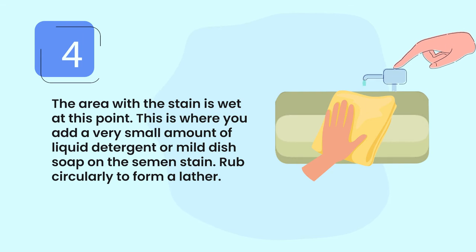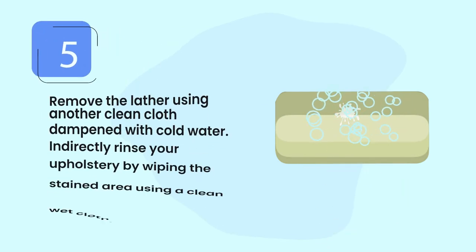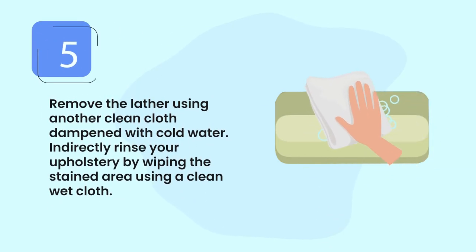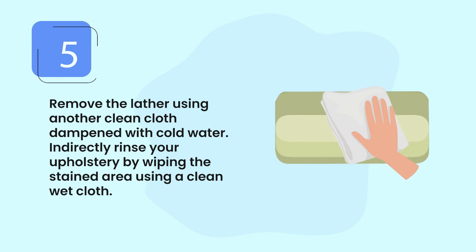Step four: add a very small amount of liquid detergent or mild dish soap on the semen stain, then rub circularly to form a lather. Step five: remove the lather using another clean cloth dampened with cold water. Indirectly rinse your upholstery by wiping the stained area using a clean wet cloth.